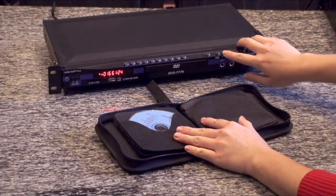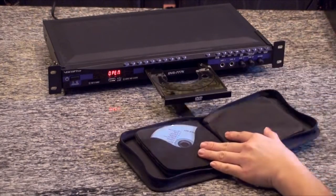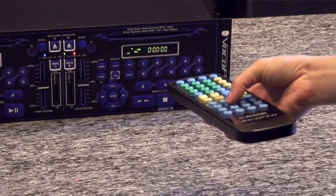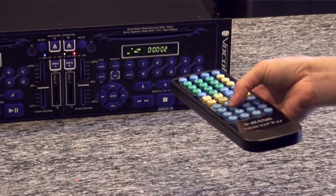The V-Bank will assign a five-digit number to each track that it rips. So instead of searching for a disc, ejecting, inserting, and queuing up the correct track, now all you need to do is punch in the five-digit number and hit play.